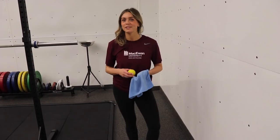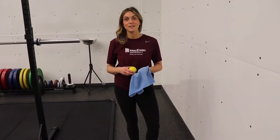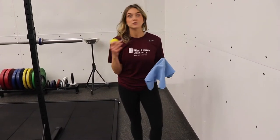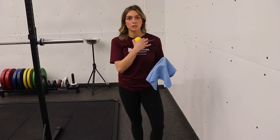Hi, I'm Jenny, Exercise Specialist at McEwen University Sport & Wellness, and we are on Exercise 3 of our Lacrosse Ball Massage Series. So today we're going to work on the traps and the shoulder area.